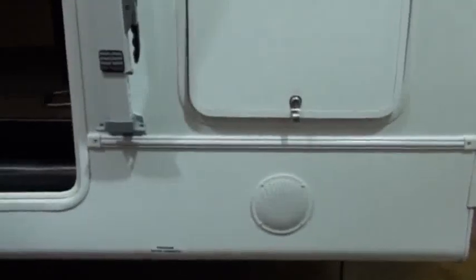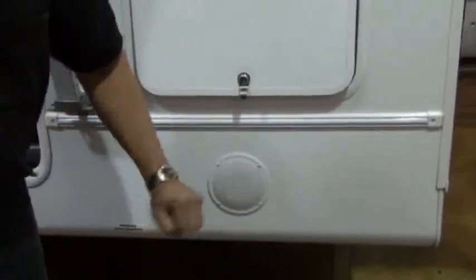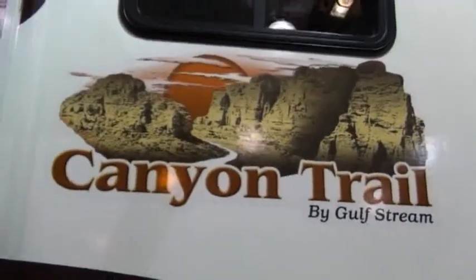Cannon Trail also features outside speakers mounted down low where you can hear them better — you don't have to crank the stereo up and disturb your neighbors. By placing them down low, they're close to your ears. Also, by placing the speakers in the fender skirt metal as opposed to routing a hole in the side wall, if that speaker were ever to break or cause a leak, you won't have potential side wall delamination from the unit.